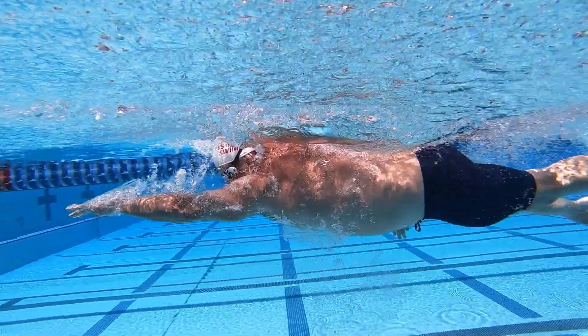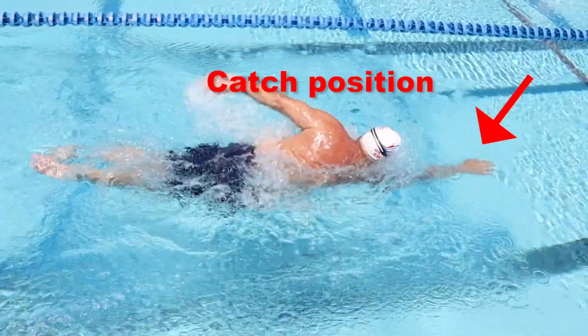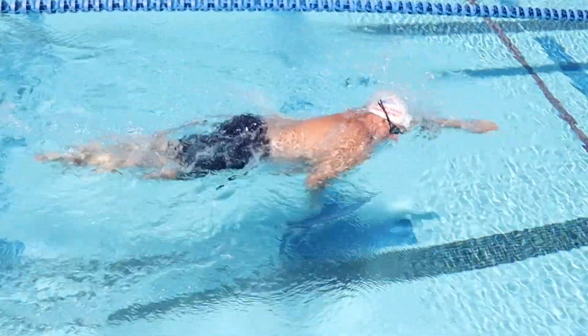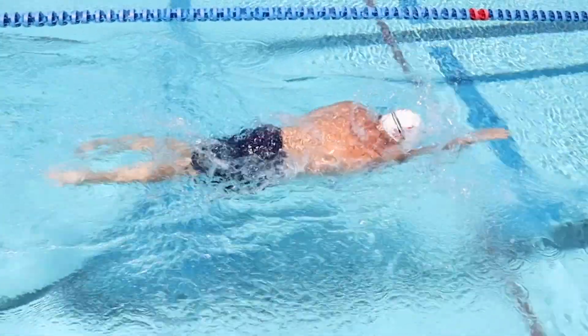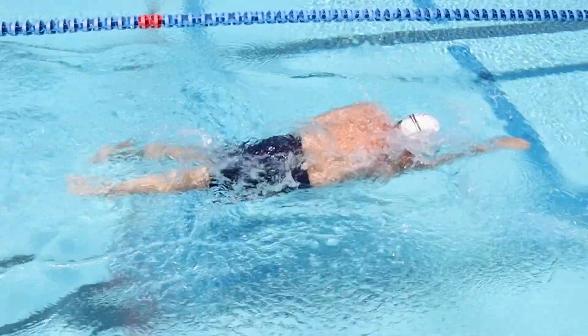The recovery — the way you get your arms from the finished position back to the catch position — should be what's relaxed, comfortable, and natural for you. Some swimmers use a classic high elbow, some use a straight arm recovery.